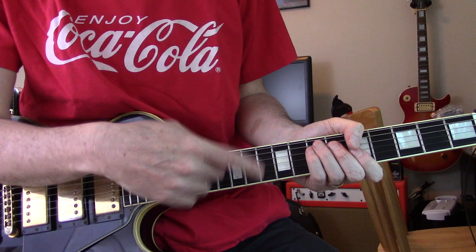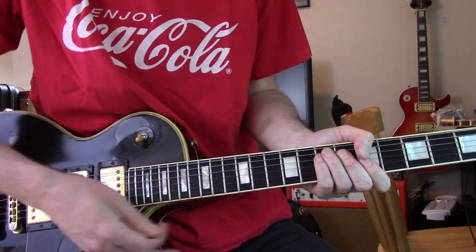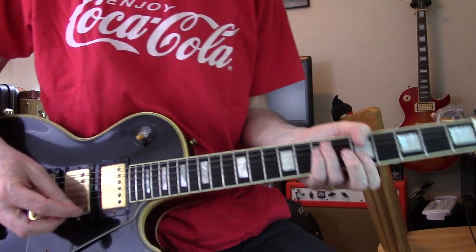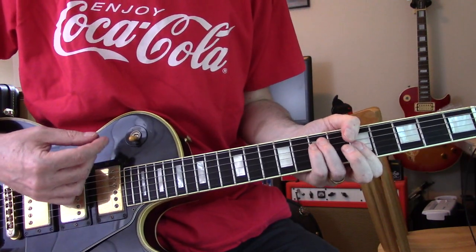Now I don't know if the guitar is strumming away underneath this part, but if you're doing it in a bar gig, you're going to want to play the whole tune and not just sort of lay back for most of the song. So we're going to do a guitar version.